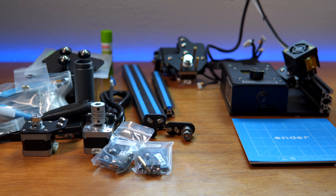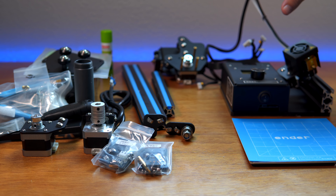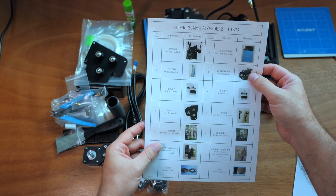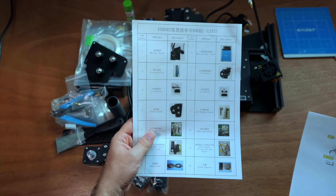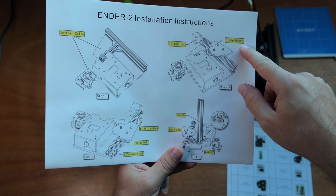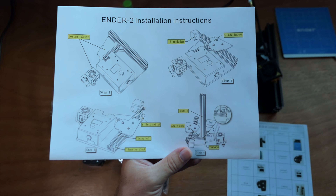There are a lot of good tutorials out there to put these things together. Hopefully in this video we'll go step by step, and the Ender 2 is a great great size. Let me switch to a tripod so we can see better. Here in our parts list we can see all the different components. Step two looks like we need the slide board and the Y module.